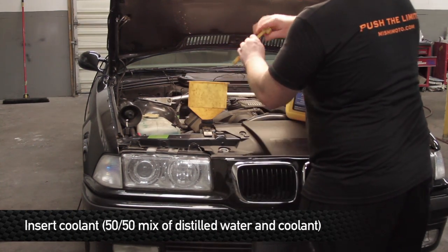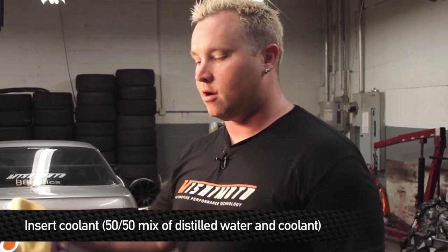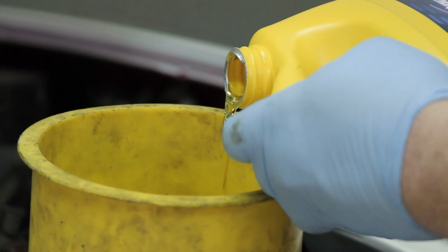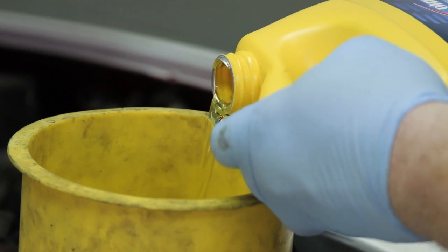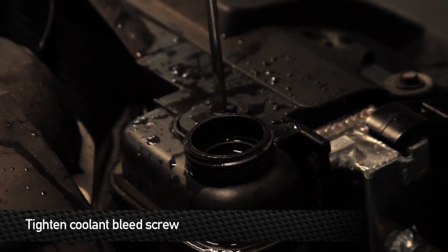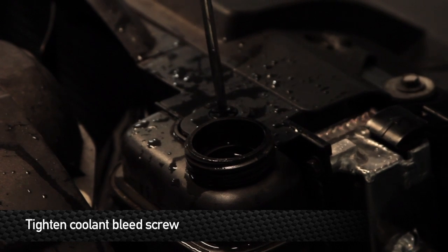We can go ahead and begin refilling — half water, half antifreeze. Refill the system and don't be surprised if it takes a little bit more than what came out. After you're done refilling the reservoir, make sure you screw the cap on. This is a German car, so make sure it's good and tight.